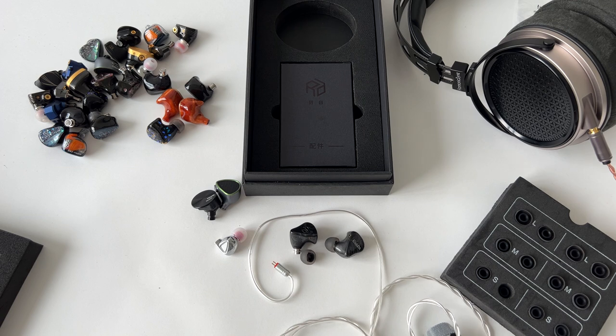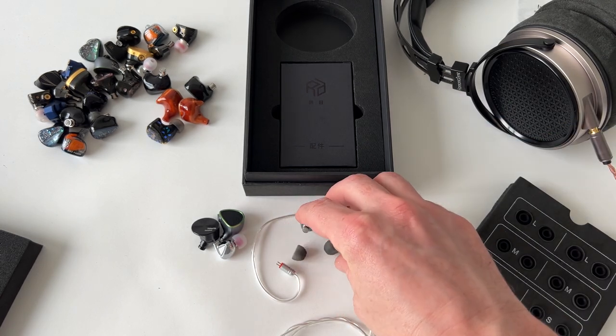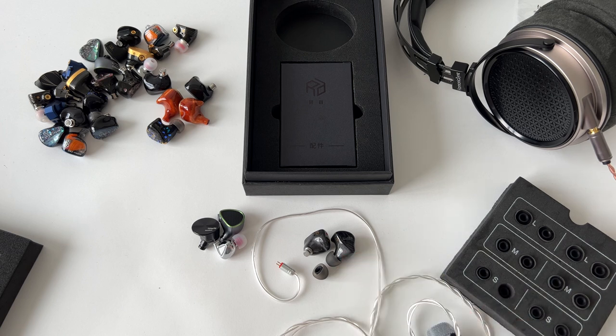Overall, $250 puts it at a price point where there are a lot of competitive earphones. I would say it's one of the best options at its price point. If you're looking to spend $250, this is a very, very good way to listen to music — especially rock, jazz, instrumental, and orchestral. Even male and female vocals sound absolutely amazing on this. This one is all about the tuning. This is one where somebody nailed the tuning.